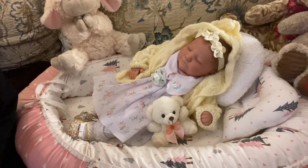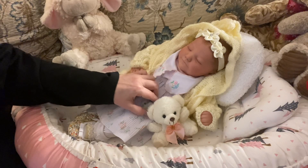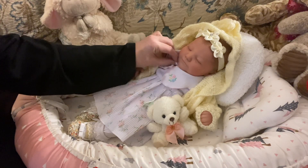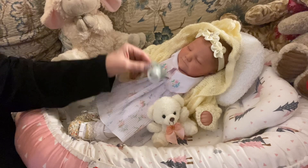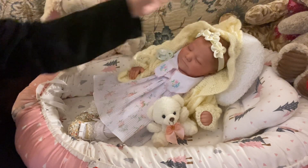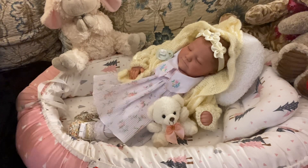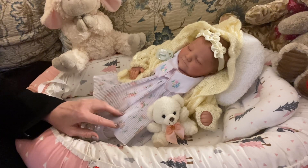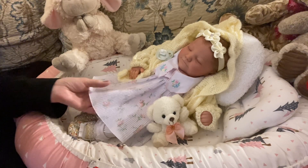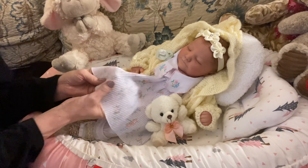Hello everyone, welcome back to my channel. It's Mel from Melamore Nursery, and I know you just saw this little girl not too long ago. This is Morgan. She is a June sculpt by Bountiful Baby. She is a real born, which simply means she was scanned in a 3D photograph to look like a real baby, and I changed her not too long ago into this very non-Christmassy outfit, which is a gorgeous vintage dress.